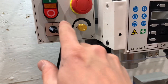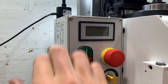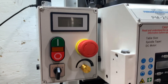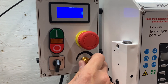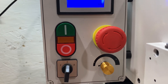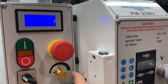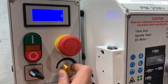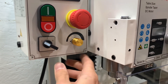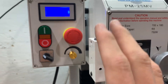Here we go, moment of truth. Hopefully — I've only got one screw holding on both — it should be fine. We're just going to turn it on. Hopefully it runs. It at least lights up now, so that's good. Forward. And nothing is happening. Great.